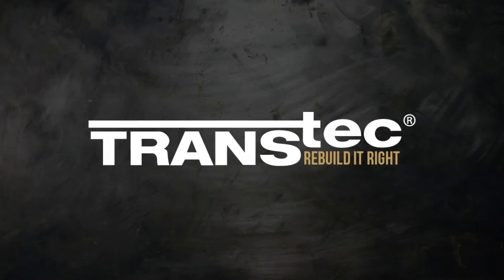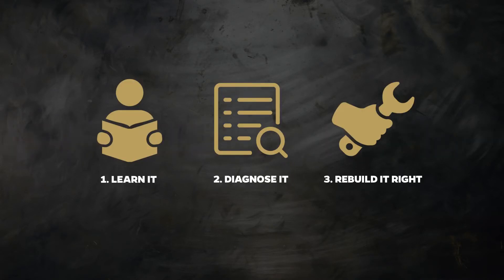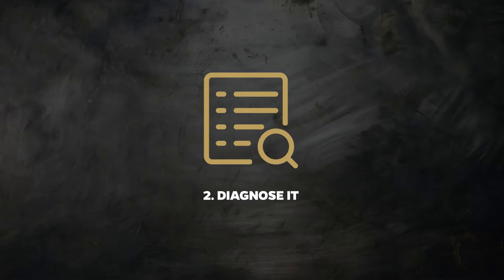When you make Transtech your electronic power steering partner, we guide you through our three-step EPS program to help you master the components of effective EPS service. Step 2: Diagnose it.